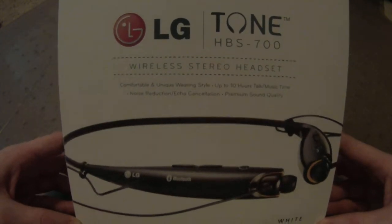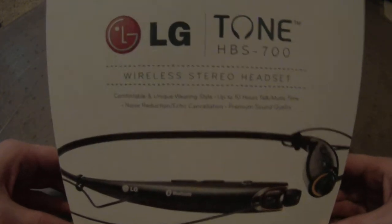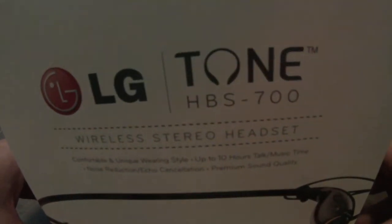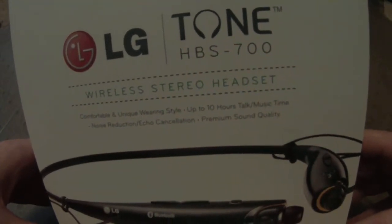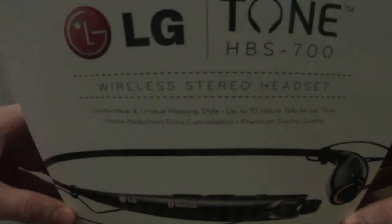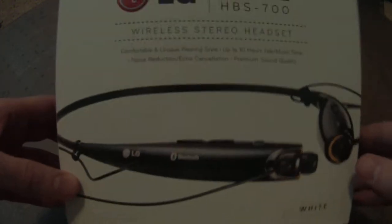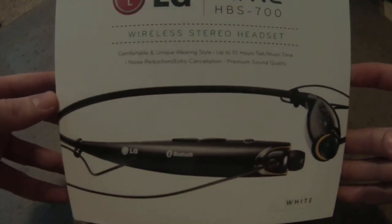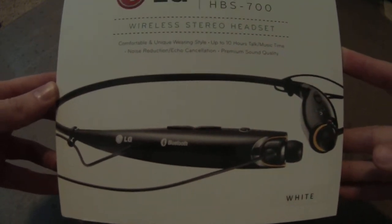Special unboxing video today — I'll do these when I can because they're relatively easy and fun. We have here the LG Tone HBS-700. This is not the Tone Plus, this is the one that came before it. I've done some research and I believe this is the perfect one for my needs. The Tone Plus is cheaper on some websites but it breaks a lot faster from what I've heard on reviews.